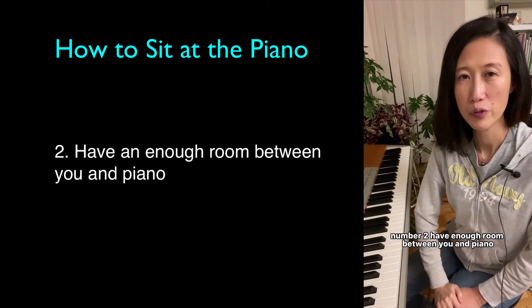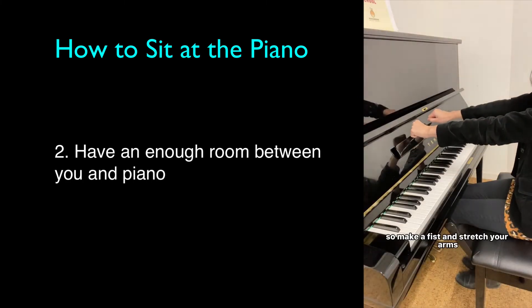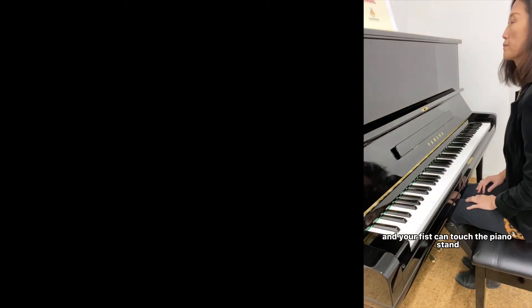Number two: have enough room between you and the piano. Make a fist, stretch your arms, and your fist should be able to touch the piano stand. That's a good distance between the piano and you.